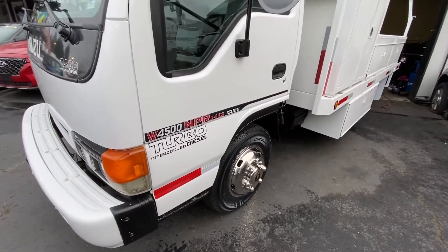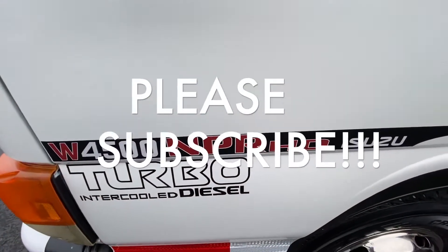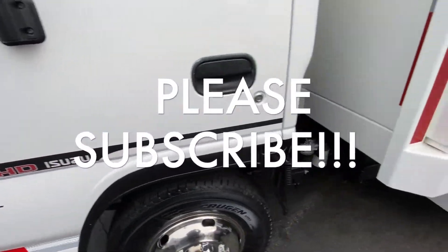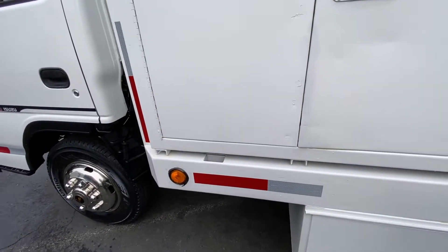Today we'll be working on this Isuzu W4500 NPR. We'll be changing a transmission sensor.